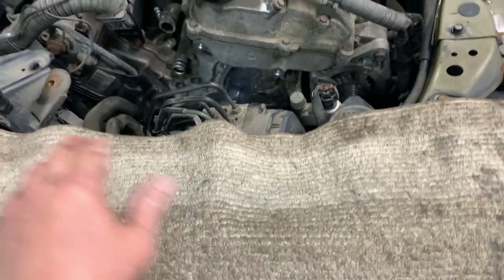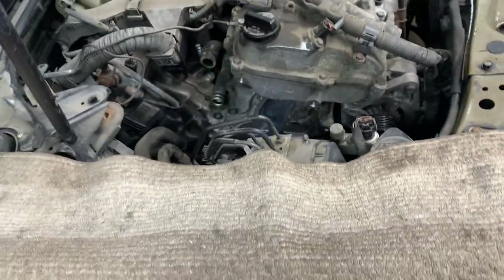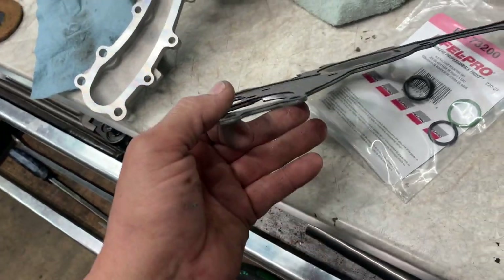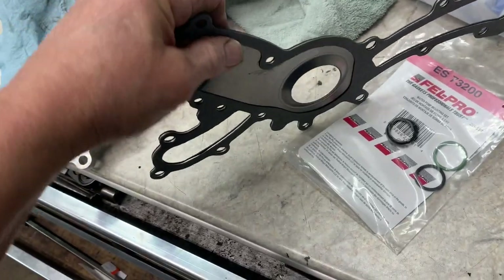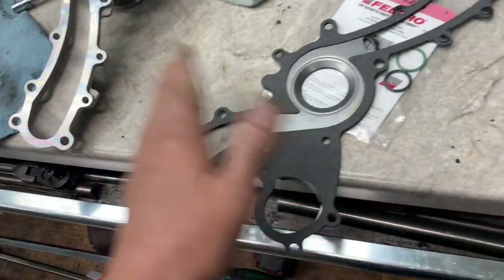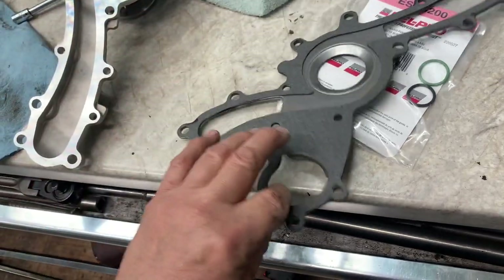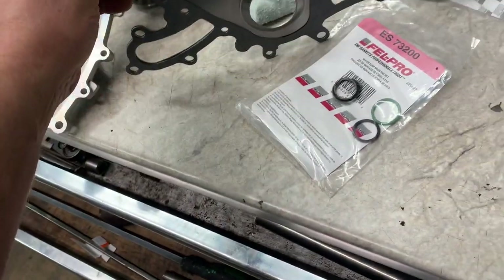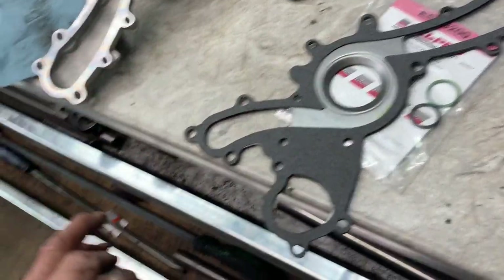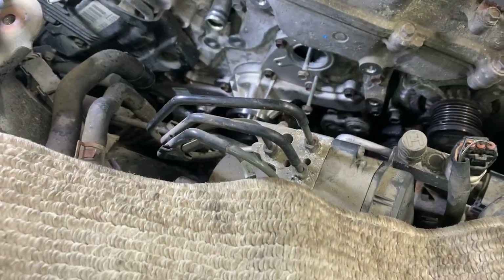Put the pump in with the gasket, get all the bolts started, snug them up, then torque them. If it's a full metal gasket, use no sealer. This one has a metal spacer with a gasket glued on both sides — it's questionable. I'll put a very light film on it, but ideally no sealer. If it's a full tin metal gasket, no sealer.